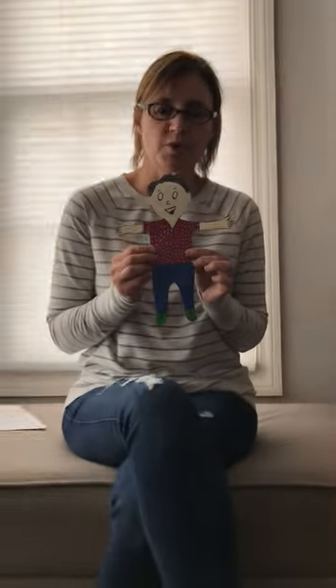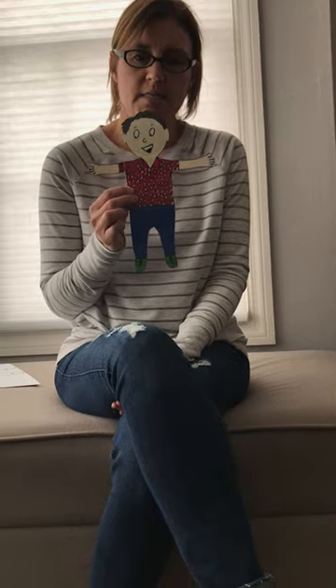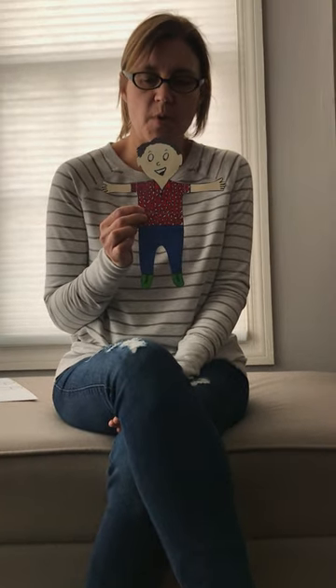So if you're in the backyard jumping on the trampoline, take your Flat Stanley and get a picture. Or if you're having a game night with your family or reading a story to your dog, go ahead and send some pictures to us. You can also write about the adventures that Stanley has gone on with you. All right, see you later!